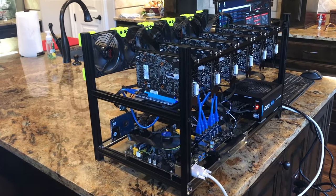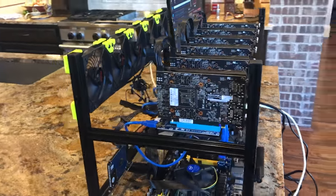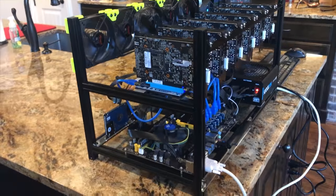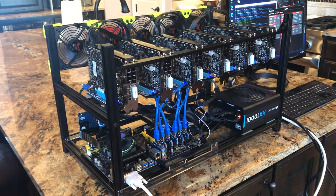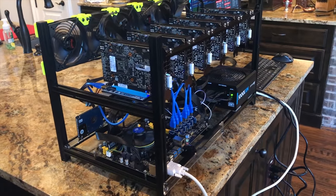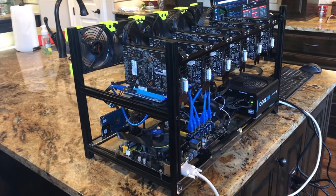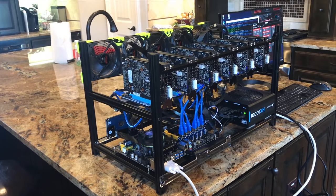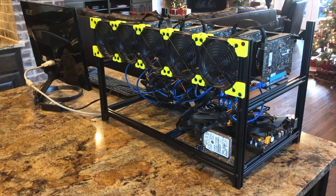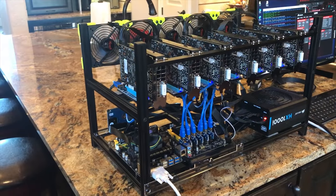The first thing you'll probably notice is that this is in an open frame instead of an actual case. There are several reasons for this. Number one, it's much easier to keep it cool, but it does take up more space. This is a case specifically for mining — an open air or open frame case. You can get server cases or big desktop cases, but you'll have to push a lot more airflow and they'll make a lot of noise. You can even get rack mount ones for 42U data center cabinets. I chose this one because I didn't want it to be noisy, it looks cool, and it fits in my house easily.